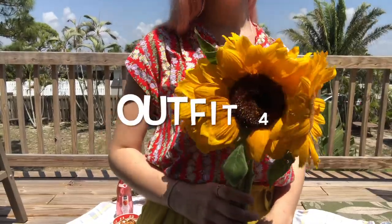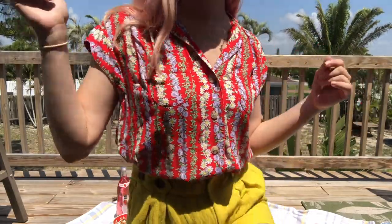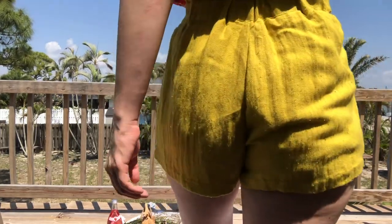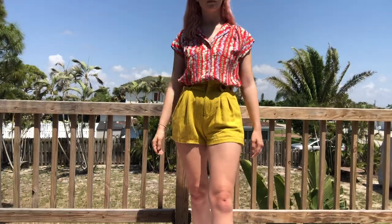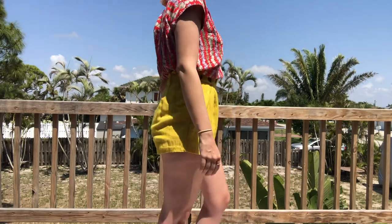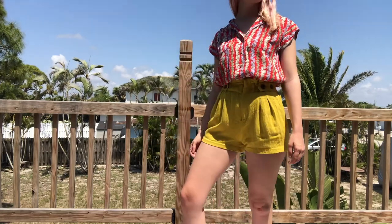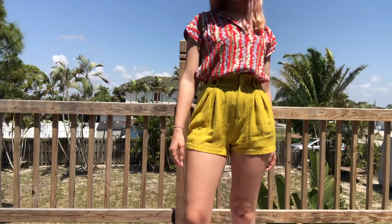The next outfit is a bright ensemble: a red multi-color floral button-down shirt with true yellow high-rise shorts. I love the pleat front on the shorts with the button details — absolutely gorgeous. I was debating how to wear the button-up shirt; there are so many ways. I was going to tie it up, but at the end I decided to tuck it in and kind of puff it out over the high-rise shorts, and I think that looked absolutely stunning.